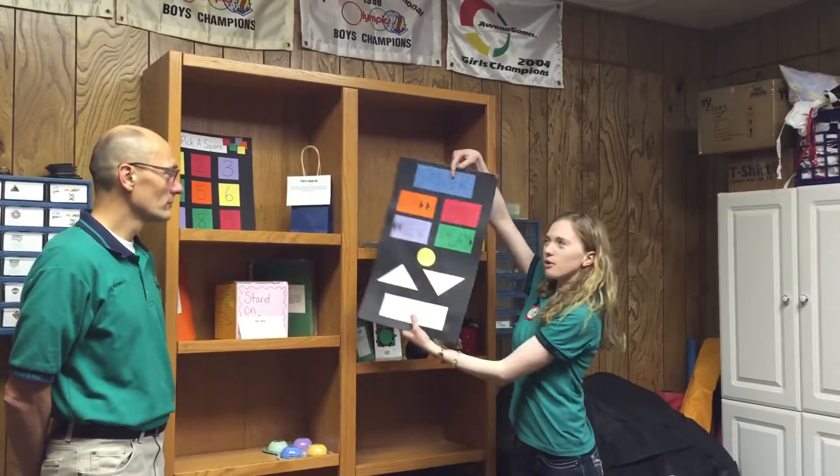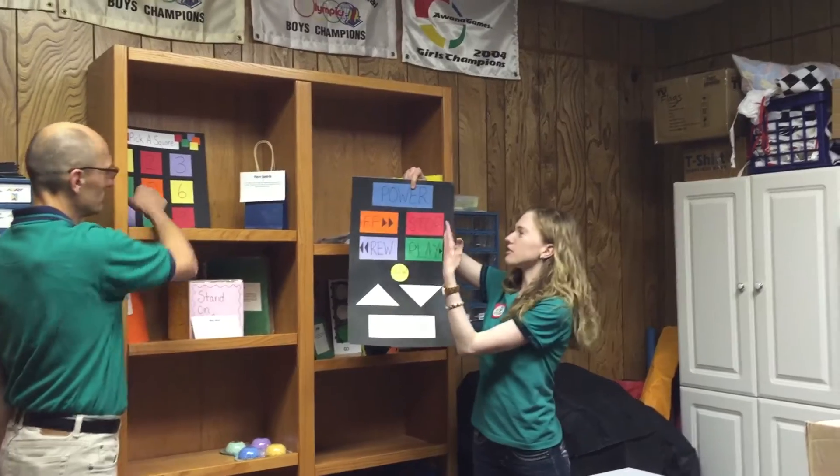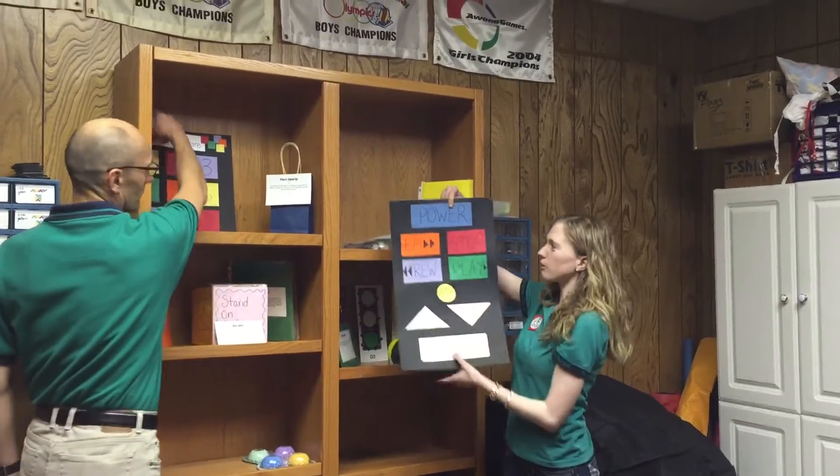First I'll show you the remote control. This is pretty self-explanatory. You would press power and that's when you would start the verse. You can stop, play, rewind would be to spin around, fast forward to say it faster, the volume, and slow down.